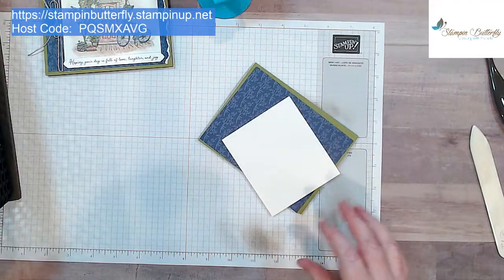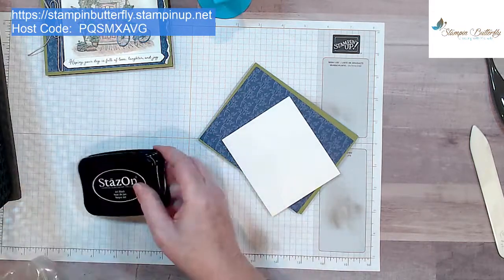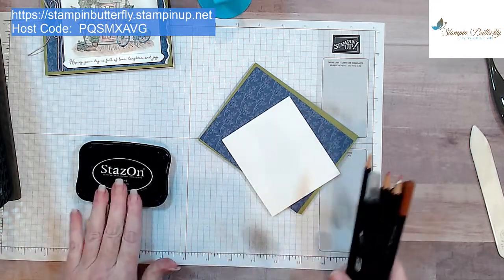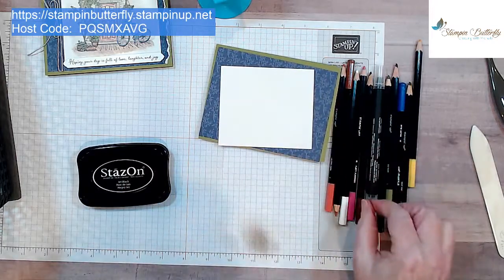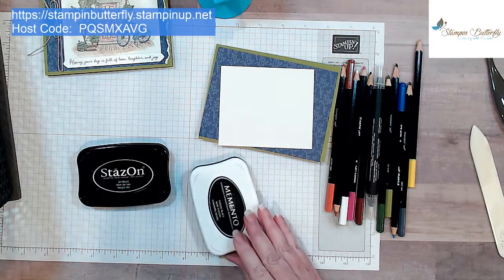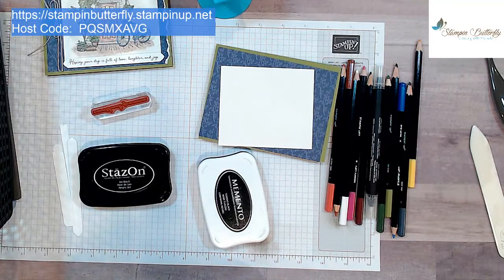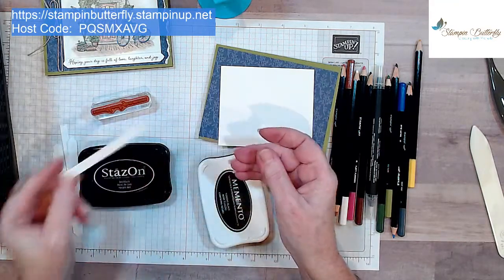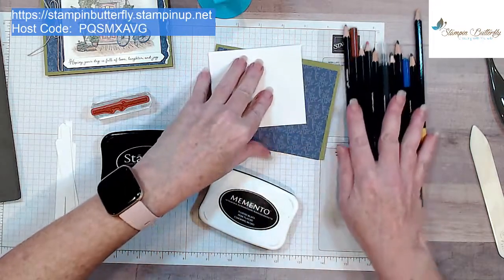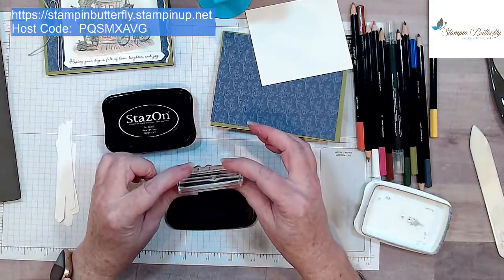Let's talk about our different inks. We have two different black inks. Stays On is our permanent ink — when you use any aqua painter or watercoloring technique, this is the ink to use. If you're using alcohol markers called the Blends, you have to use the black Memento ink. You can't flip-flop the inks or you get a smeary mess. Make sure you use the right ink for the project you're working on.